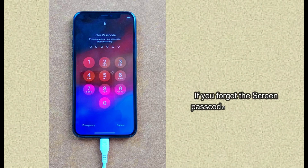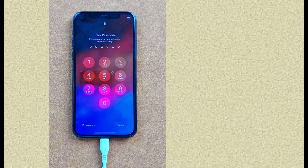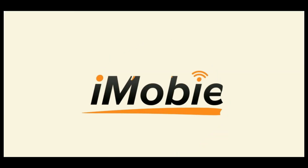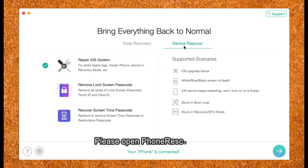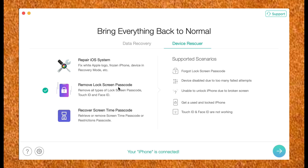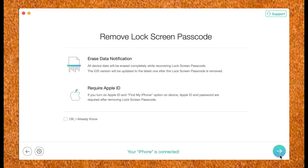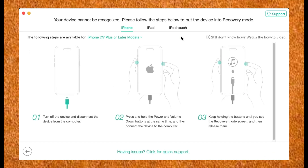If you forgot the screen passcode on your iOS device, PhoneRescue for iOS can help you unlock the screen lock on iOS devices. Please open PhoneRescue for iOS and select Remove iOS Lock Screen Passcode Mode. Please note this unlocking process will erase the data on your iOS device.